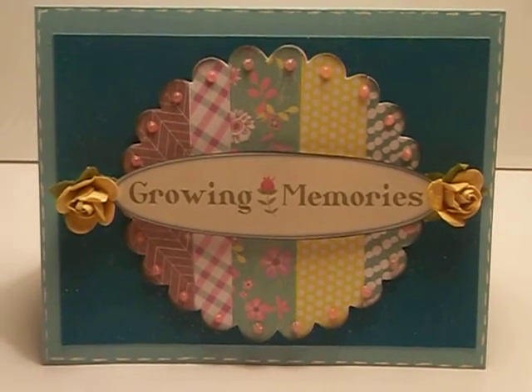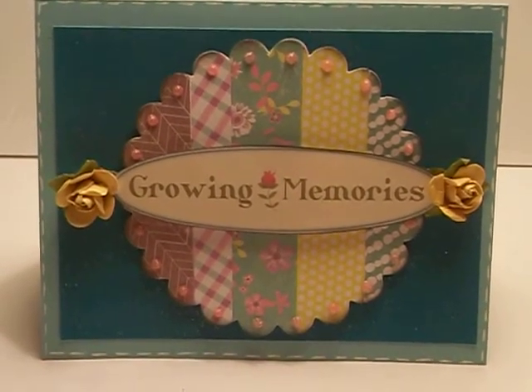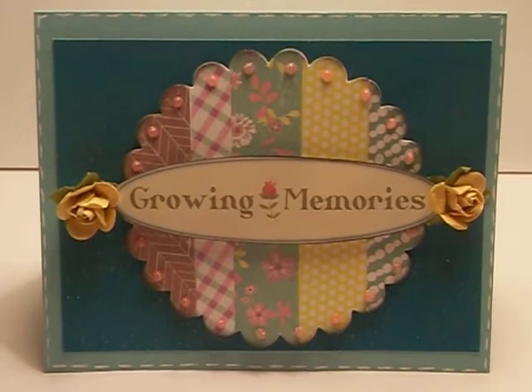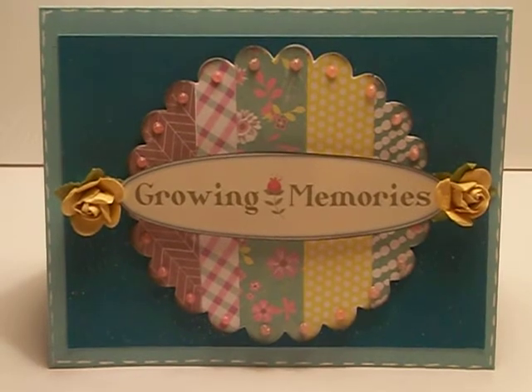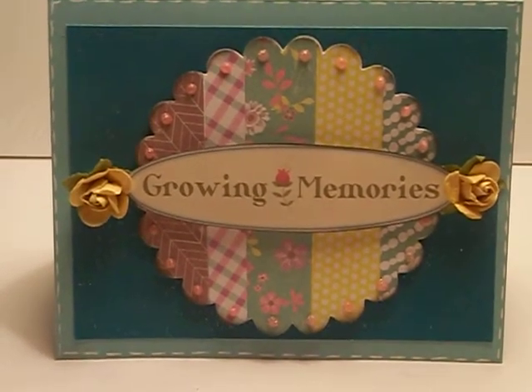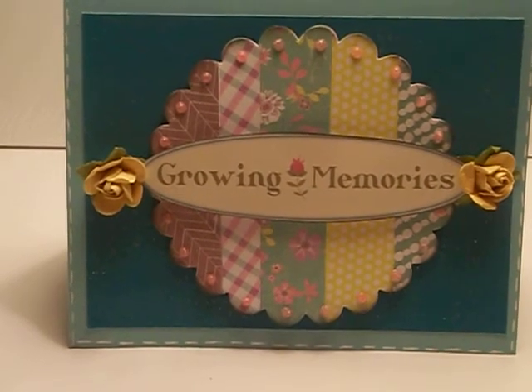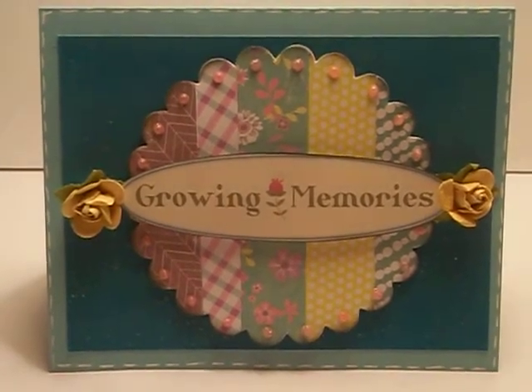Like I said, it's not difficult. If you need a card in under 15 minutes, you can do this. It's not a series, but if I had to do it, it would be part of that series of how to use up your scraps.